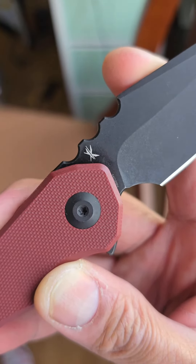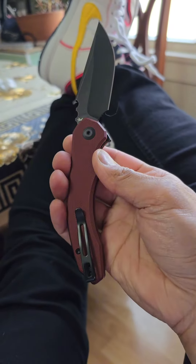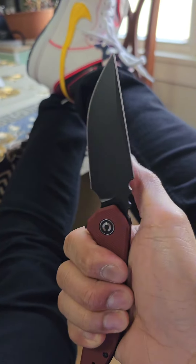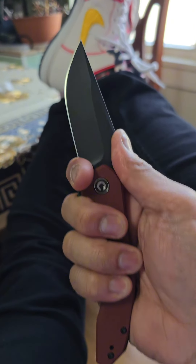The designer is Brian Montalvo. I don't know him but he did good on this. The ergo check — absolute money, very comfortable in the hand, and I love this jimping. Check out the choil in the front as well — you could do stuff like this. Very, very cool.